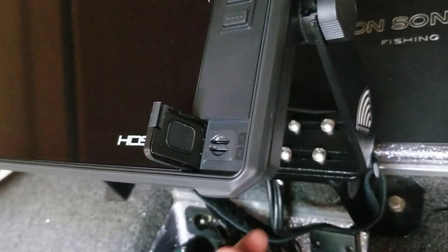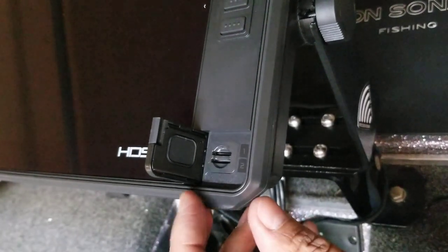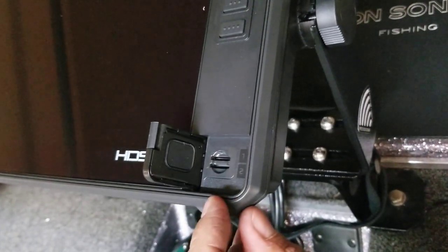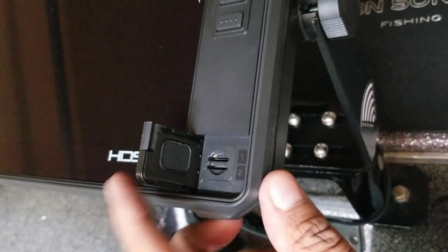Another cool thing is your SD card ports — they're horizontal versus vertical like they were before. And then this lid is also magnetized; it just clicks like that. That's it.